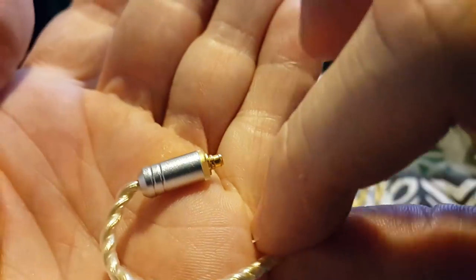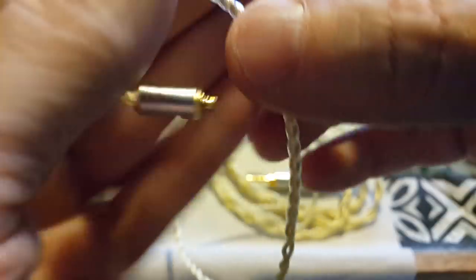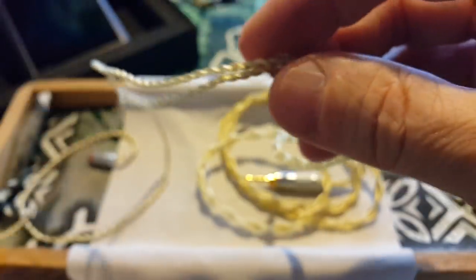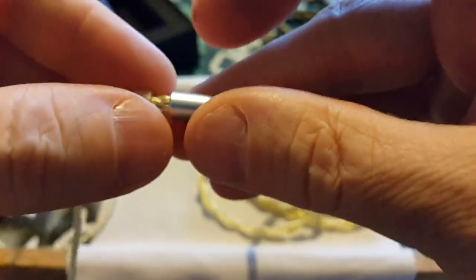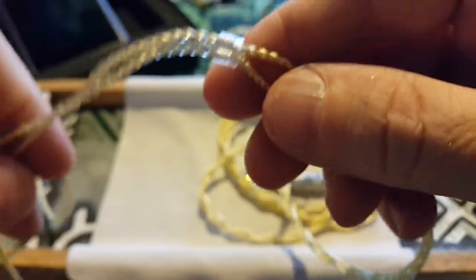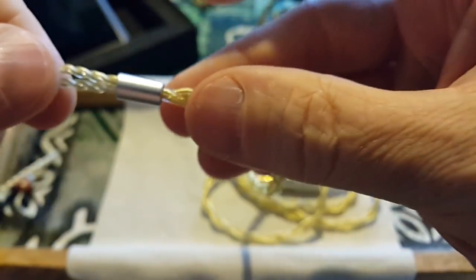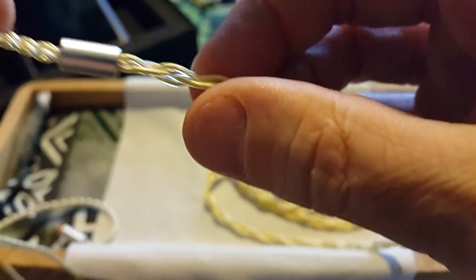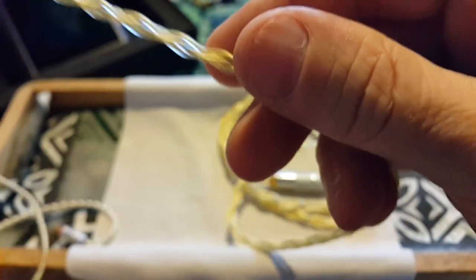Quality seems reasonable — seems good actually. We've got a chin slider, and this is a chin slider that actually works — it's not loose. Then we go to a Y-split that has no identifying marks on it, and then we go into the full braid that goes all the way down. I just love the feel of nice cables.